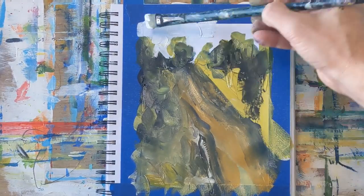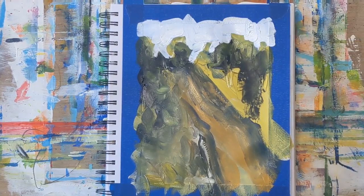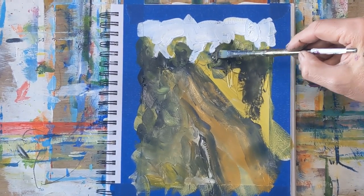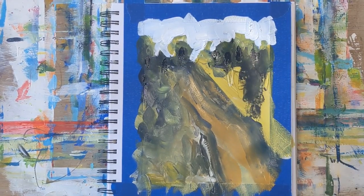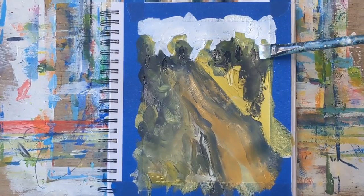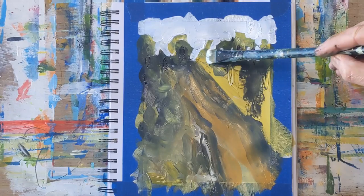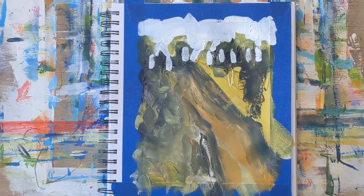It's looking pretty muddy and that happens sometimes with these 15-minute paintings — you're painting wet on wet and have to work in another area to let that side dry. Just establishing some darks and some sky holes where the tree trunks are.